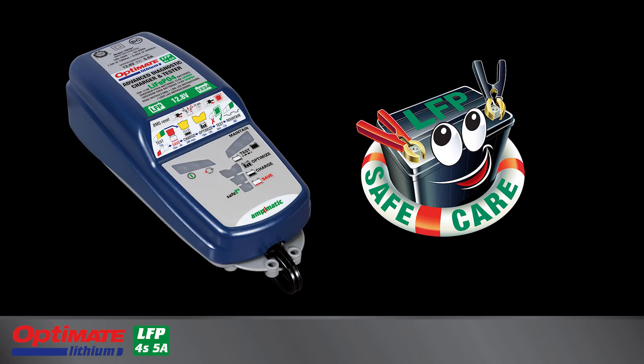Use this OptiMate lithium charger to keep your battery healthy and charged when the vehicle is stored.